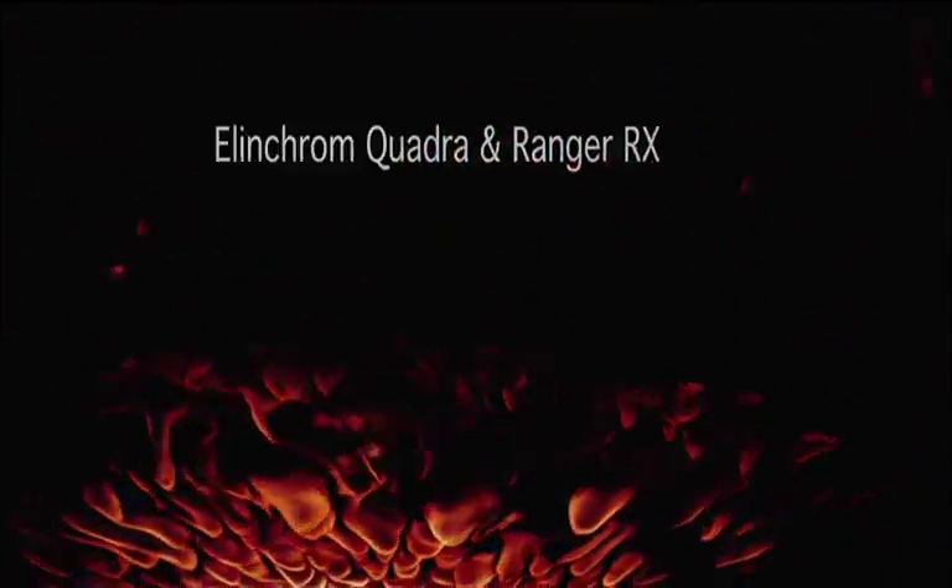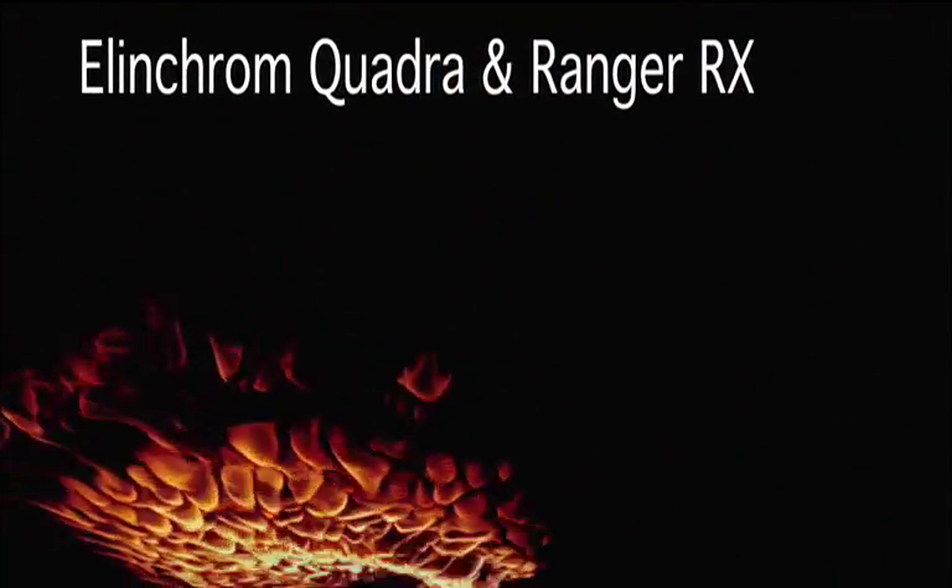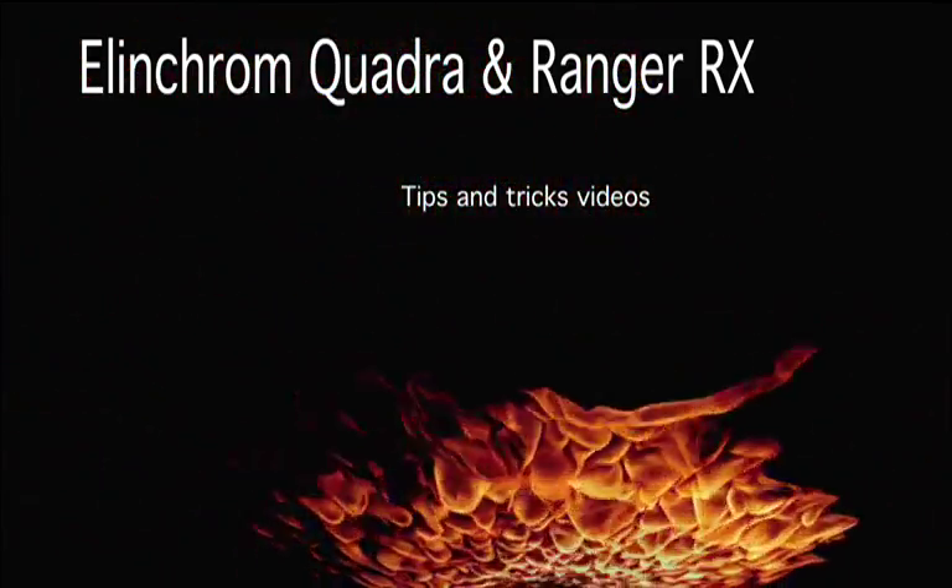Welcome to these small videos on the Elinchrom Quadra and Rangers. These videos were shot during one of my location workshops and during photoshoots.